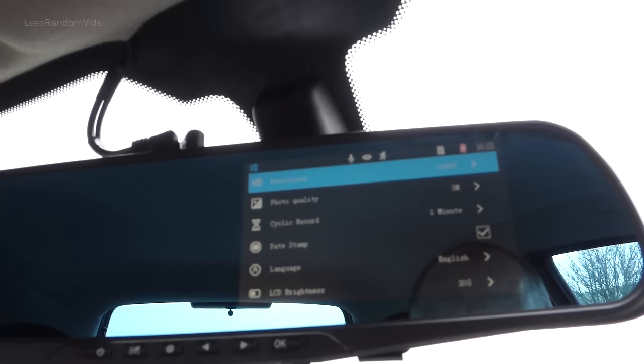By the way, someone asked in the comments about the eye symbol on screen. Someone thought that was night vision — it's actually your parking guard symbol showing whether it's on or off. If you go down to parking guard and turn it back on, the eye no longer has a line through it. It's the same with audio — if you turn that off, it gets a line through it. So that eye symbol is your parking guard: it records impact while the car is parked and turned off.